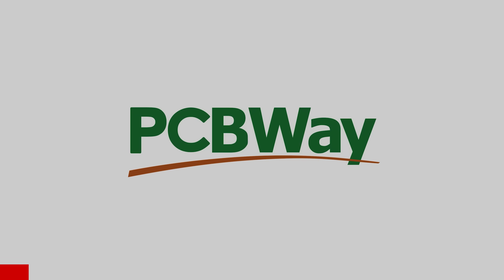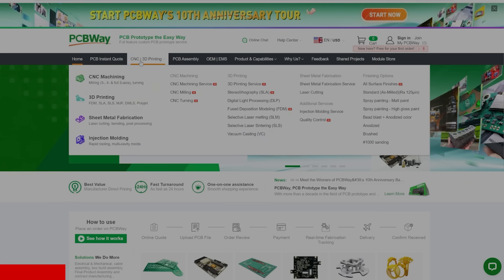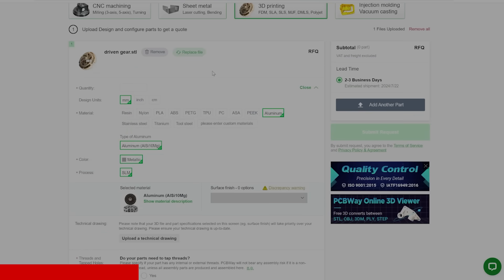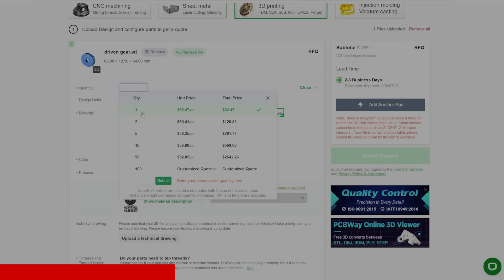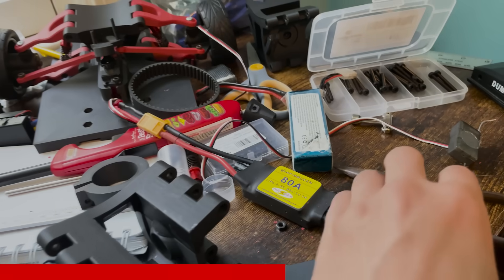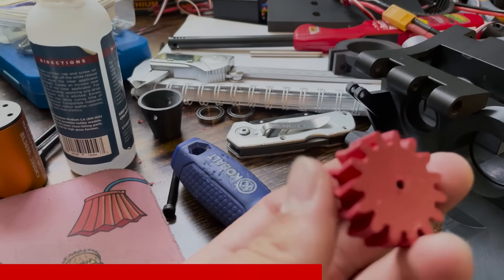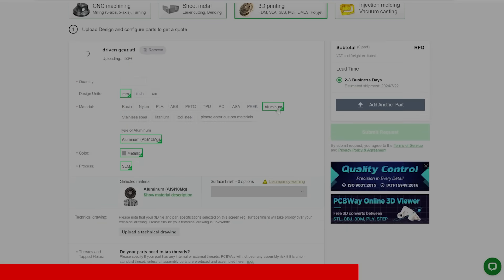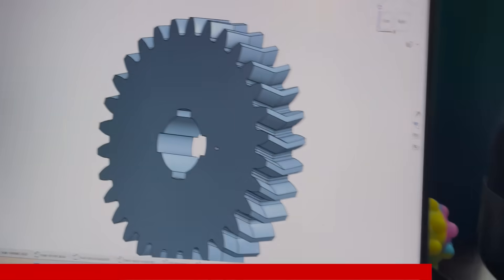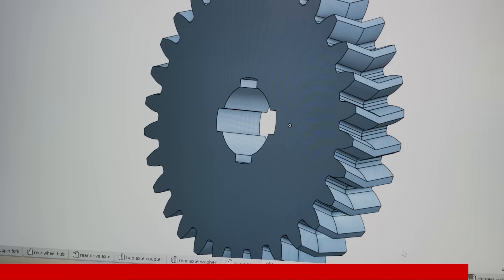This video is sponsored by PCBWay. When it comes to custom parts for your projects, PCBWay is a go-to solution. They offer a broad range of services like PCB prototyping, CNC machining, and 3D printing, all at affordable rates and with quick turnaround times. One of the recurring things I realized throughout this project is how weak the PLA plastic is, which makes up pretty much the entire car. By using PCBWay's services, I can have my parts metal 3D printed or CNC machined.